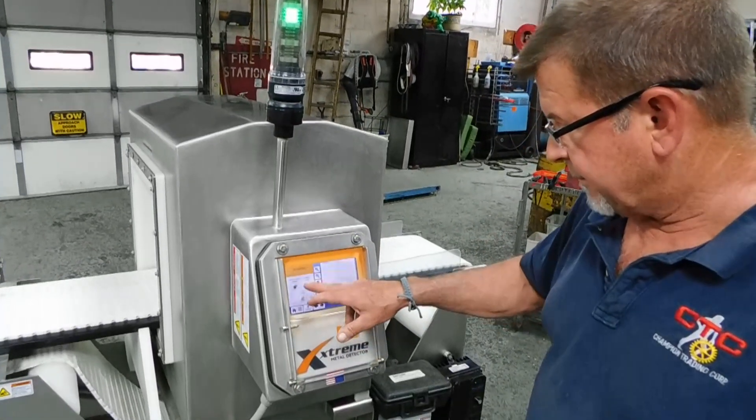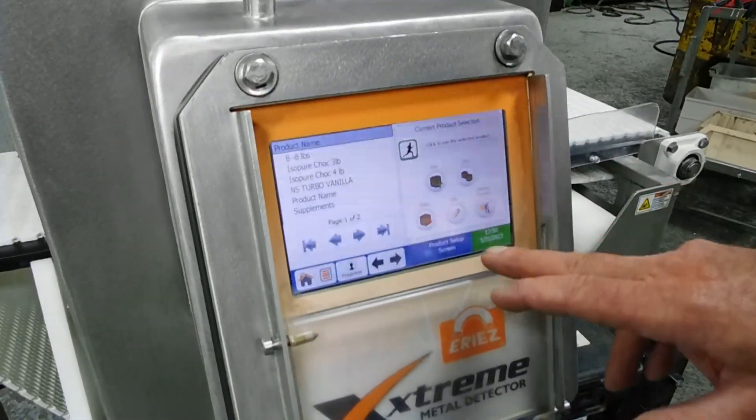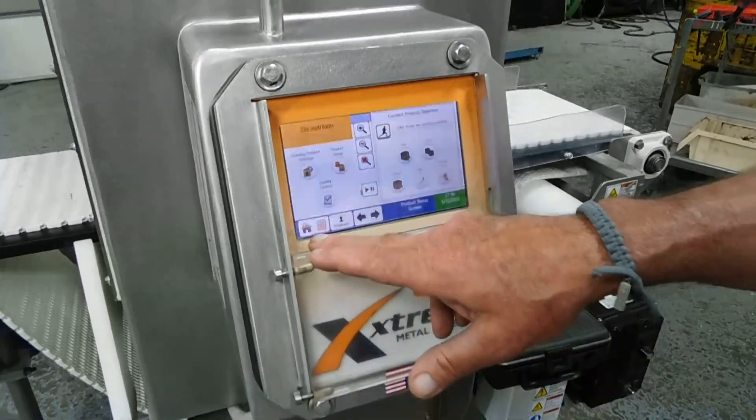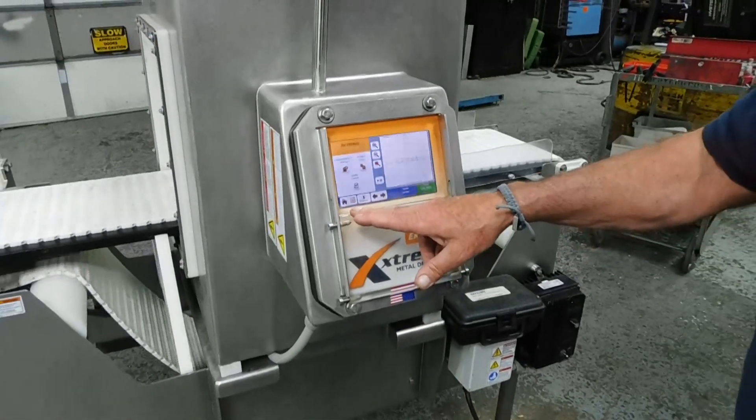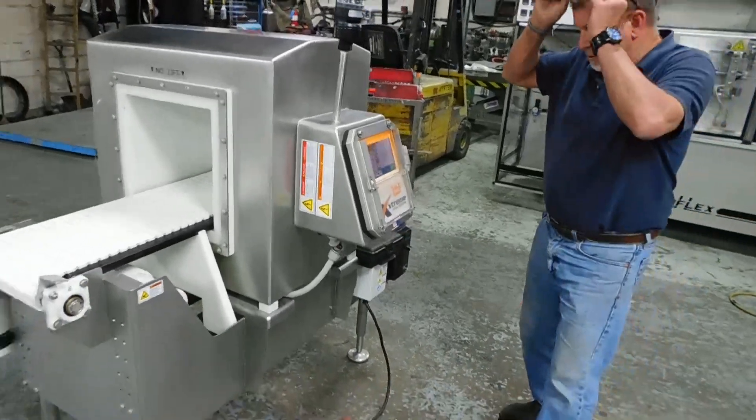We can just do our main screen. We have a product setup here, which allows you to change things — new, back, pull up, restore. And there's a number of people that signed in on this, including the plant manager.